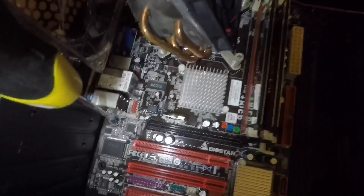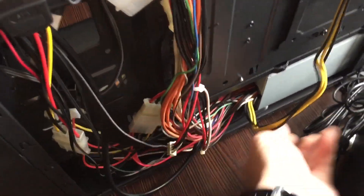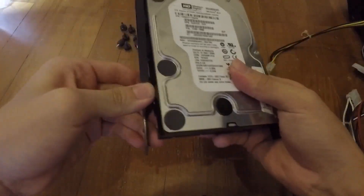The screw locations depend on your motherboard size, whether it's ATX or mATX. I will spend more time on the cable management since I have a large window side panel. For the hard drive, all you need is to just slide it into the bracket and that's all.